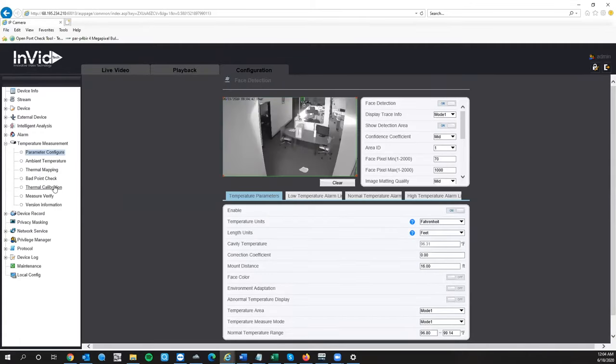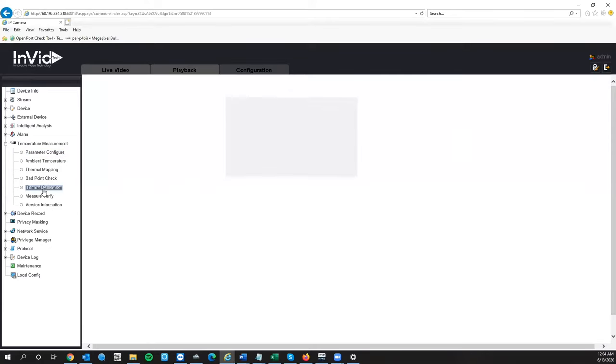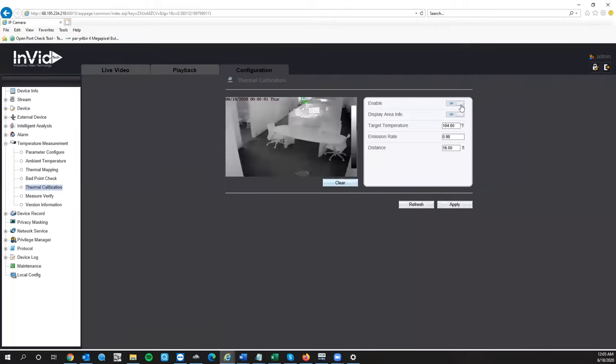The first thing we're going to set up is the thermal calibration. This entire process is getting the camera calibrated properly so you're scanning faces correctly. The calibrator needs to be nine to sixteen feet away from the camera — minimum nine feet, maximum sixteen feet. You'll see the calibrator on screen. First, draw a box around your calibrator by grabbing on the screen with the mouse. You want a very small box right over the face plate of the calibrator. Your calibrator must be visible by the thermal lens.